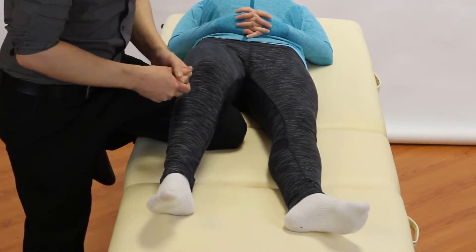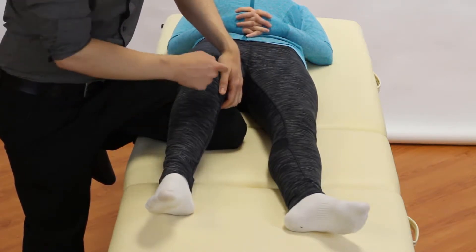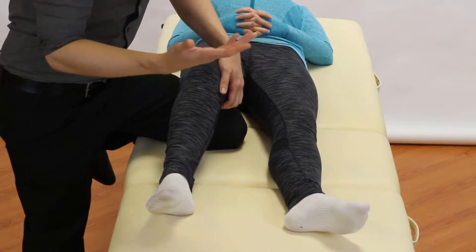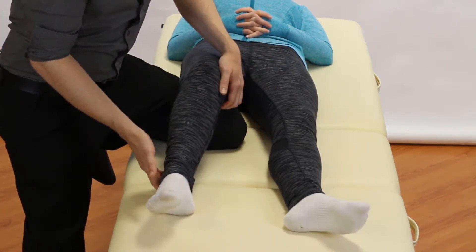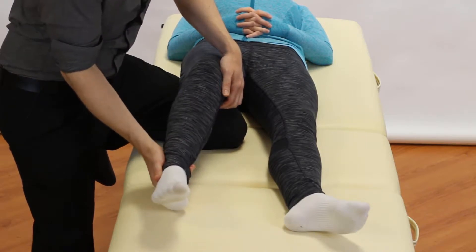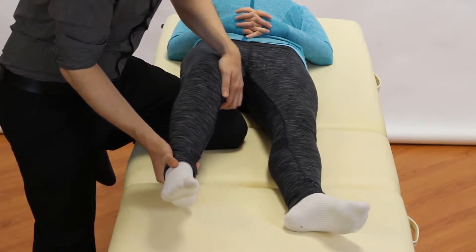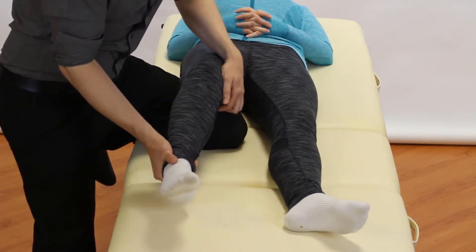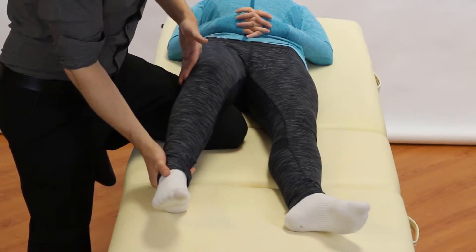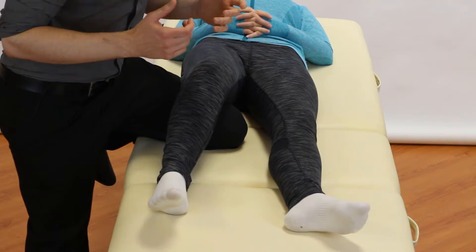We want to try and isolate the LCL — the lateral collateral ligament — as much as we can. From here, our stabilizing hand is going to come onto the inside, the medial aspect. Our other hand, the one providing the stress, is going to come above the lateral malleolus. From here we just provide a varus stress by trying to bring the heel towards the other shin, and that's going to stress the outside of the knee.